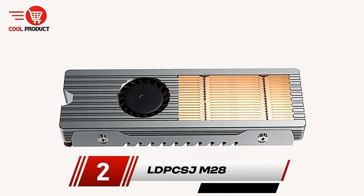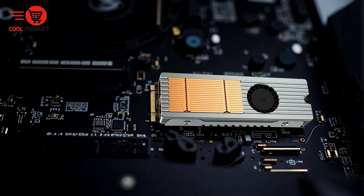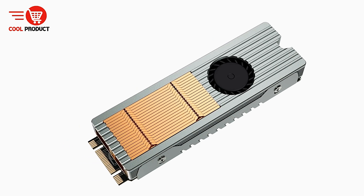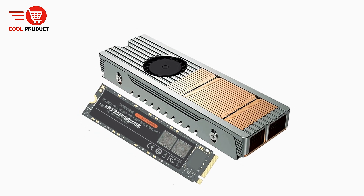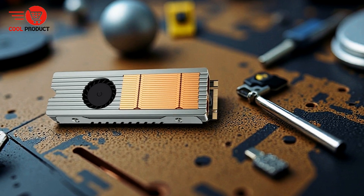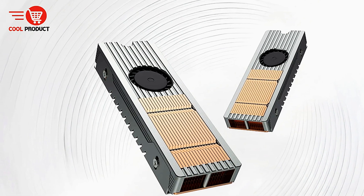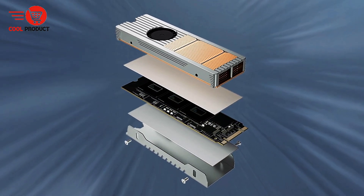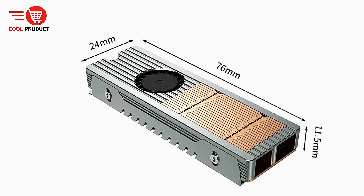Coming in at number 2 is the LDP-CSJ M28 M.2 NVMe SSD heatsink. The M28 represents an advanced cooling solution designed specifically for high-performance solid-state drives. With the increasing demands placed on NVMe SSDs, efficient heat dissipation has become critical to maintaining peak performance and longevity. The M28 addresses this through a carefully engineered custom heat pipe heatsink, optimizing thermal transfer. Constructed from a combination of copper and aluminum, it balances durability and thermal conductivity, ensuring heat is quickly dissipated and reducing the risk of thermal throttling.